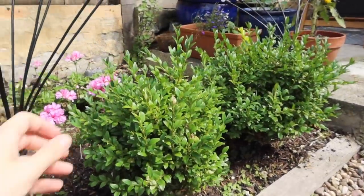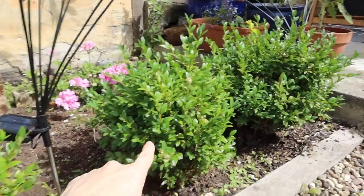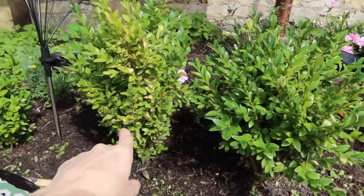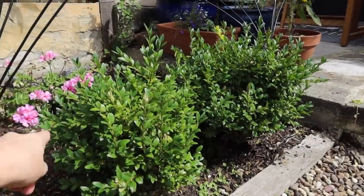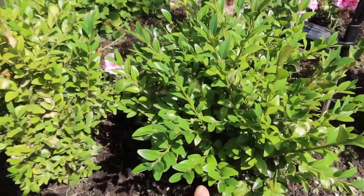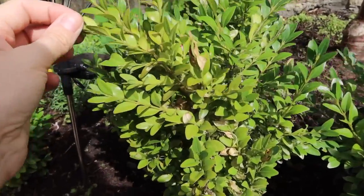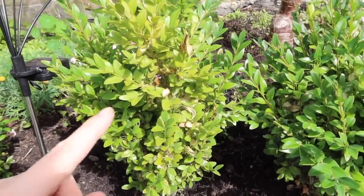I've just been weeding this bed and looking after my buxus plants, and I've noticed a problem with one of them — I was really hoping it wouldn't happen this year but it has. Buxus bushes are beautiful and great for adding structure to a border. I planted mine along the front of this border with the intention of making them a long rectangular hedge or cutting them into little balls, but I haven't decided yet. There is a problem I got last year and I looked at this one and — yep, I've definitely got it.